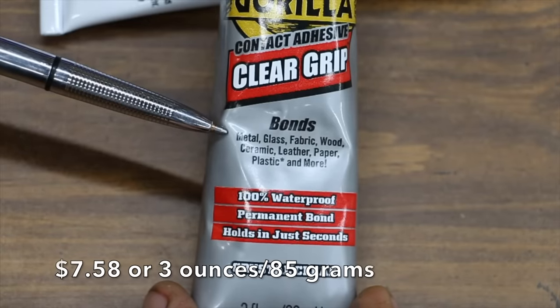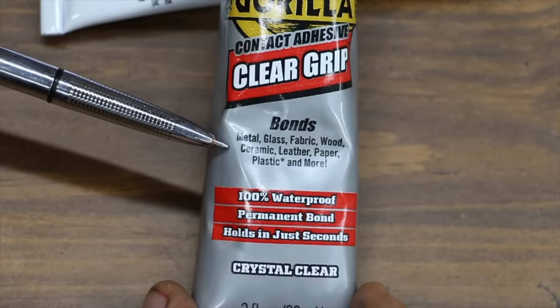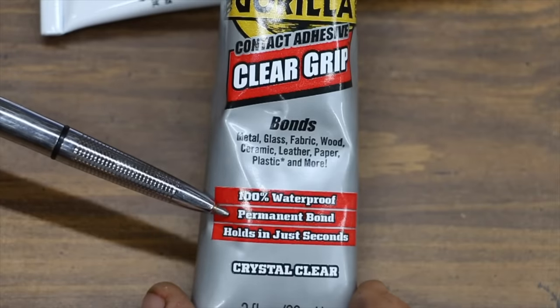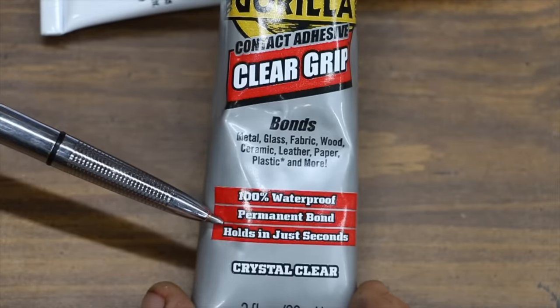Gorilla works on metal, glass, fabric, wood, ceramic, leather, paper, plastic, and more. It's also 100% waterproof with a permanent bond and holds in just seconds.